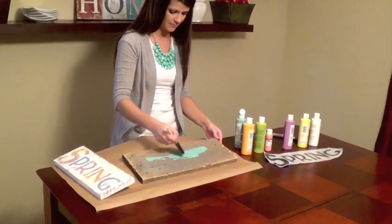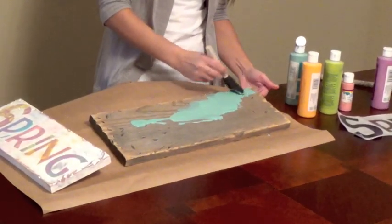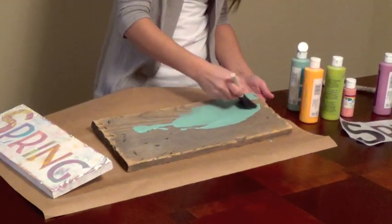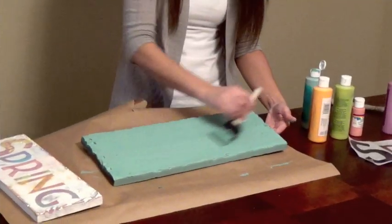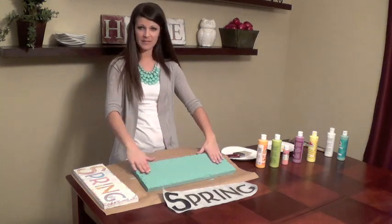It's just acrylic paint. I'm just going to paint it on. Now we'll just let it dry. Our Caribbean color has dried.